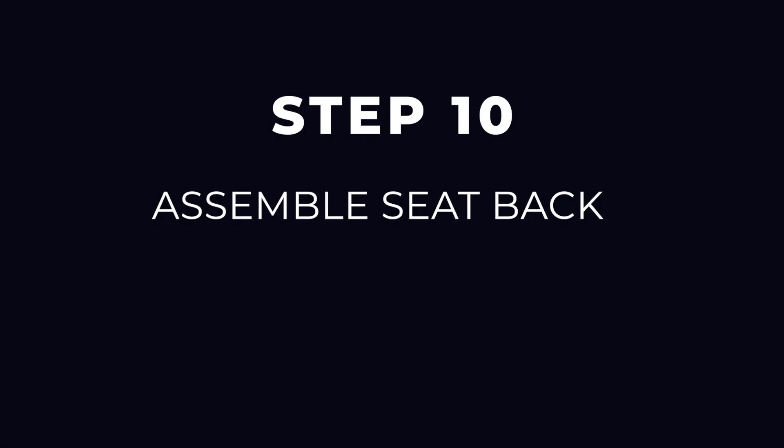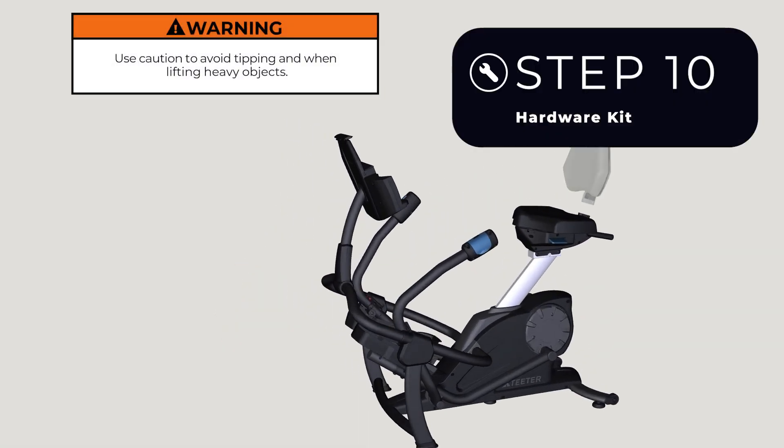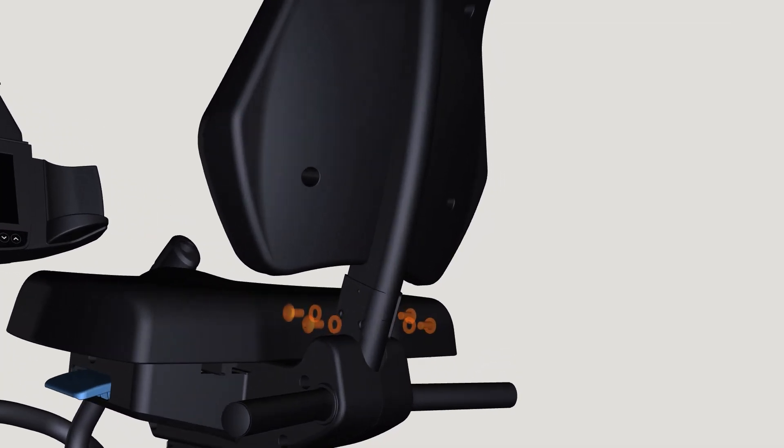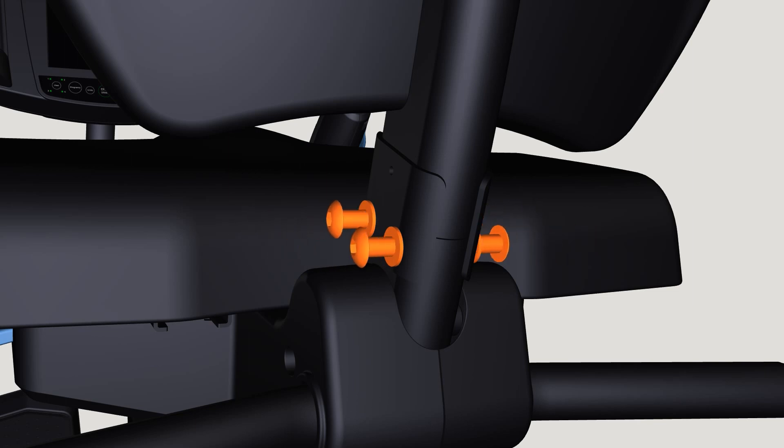Step 10: Assemble seat back. Locate the Step 10 hardware kit. Insert the seat back assembly into the housing behind the lower seat and hand tighten four bolts and four washers. Proceed to fully tighten all of the bolts with the 6 mm Allen wrench.